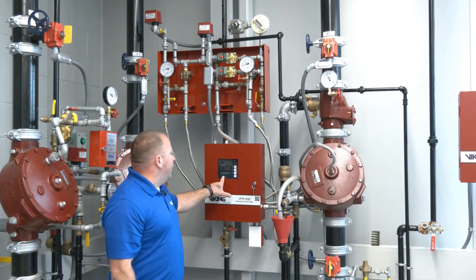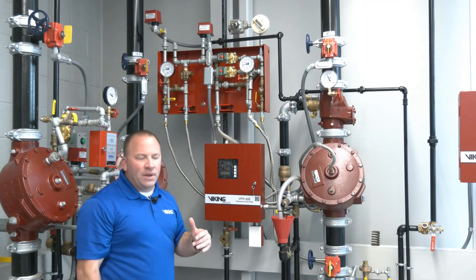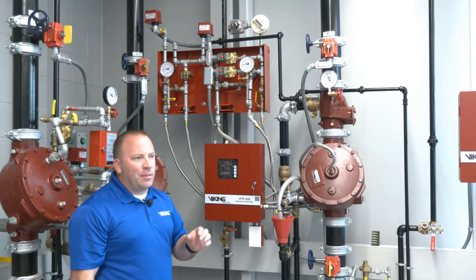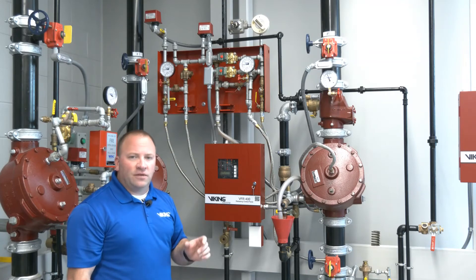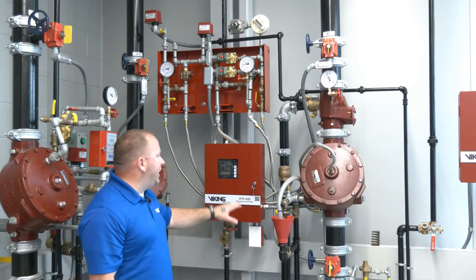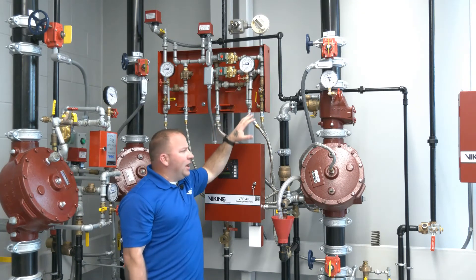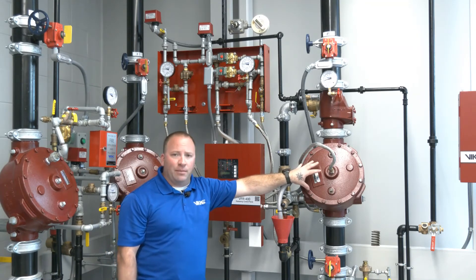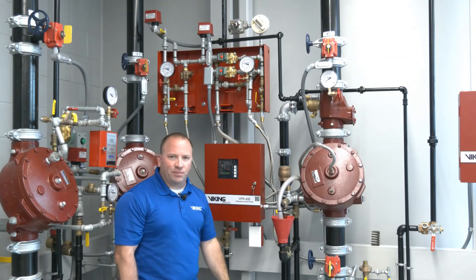On our screen, it will count backwards — the soak timer. In this case we have it set for 30 seconds. Importantly, that soak timer only initiates after the heat detector cools down. Once the heat detector cools down and we count backwards, that will close the solenoid. Prime water pressure will be re-established and the valve will begin to build prime water pressure in the prime chamber. As you can see, the prime water has just been re-established and the system has shut down, so water has stopped discharging from the fire sprinkler system.